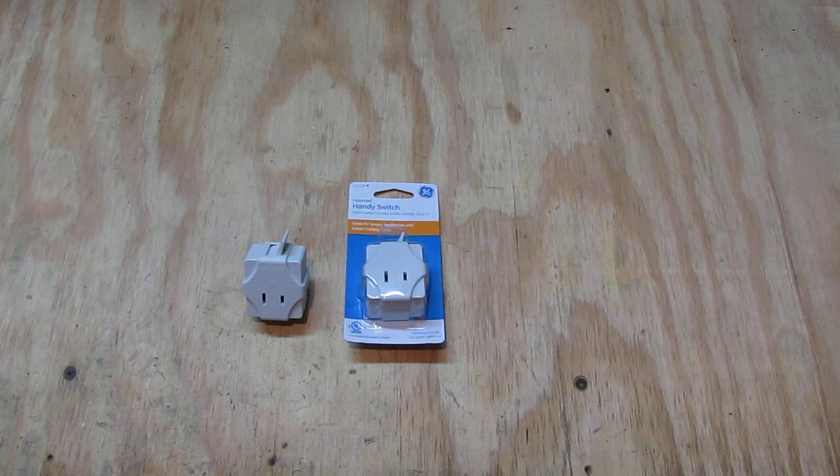There are switches around you can buy and put on your electric items, but most of the time the quality of those switches is not good — they're going to wear out, the cable can be pulled out, and all that. I had quite some problems on certain applications until I found the handy switch, which works absolutely great.